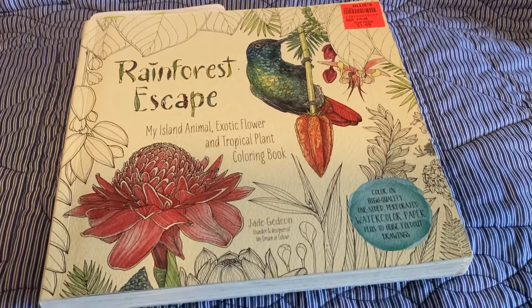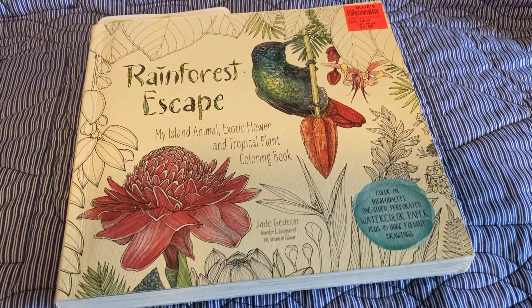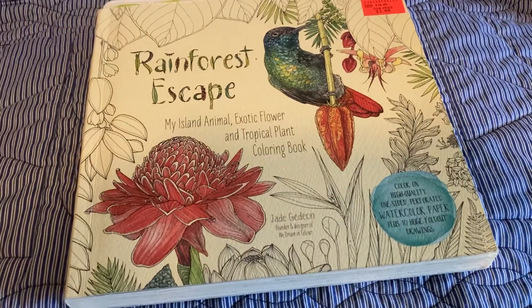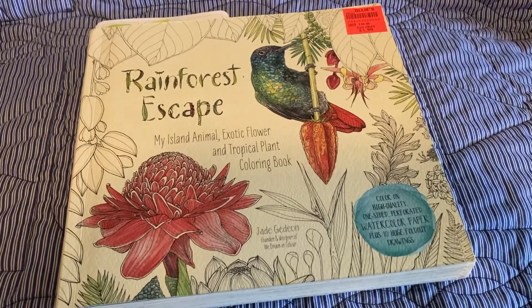Hi everyone, welcome to Linda's Creative Life. I'm here today to join in with a weekly collab called Color With Us, hosted by Rosemary of You Rock Art.